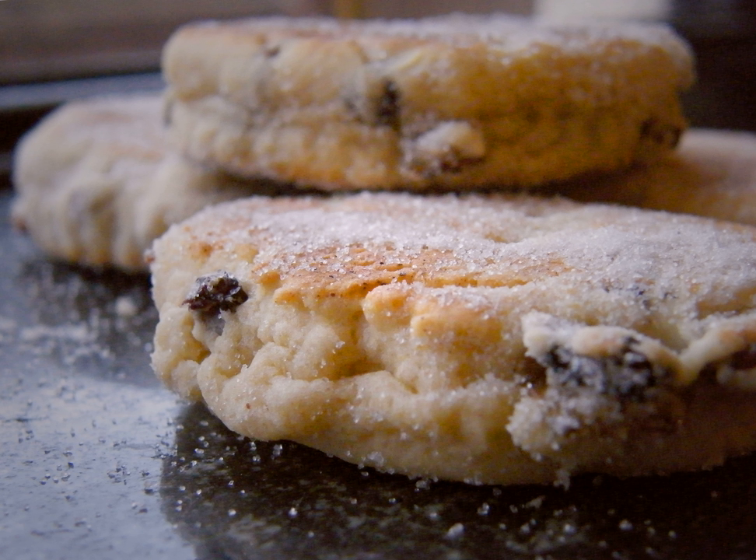The Kiwi Cake: exported by Welsh settlers, the Welsh Cake has been produced in New Zealand for many years.